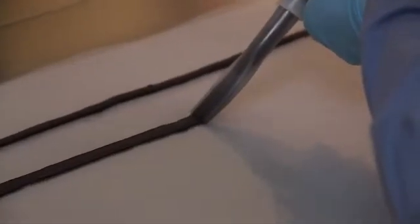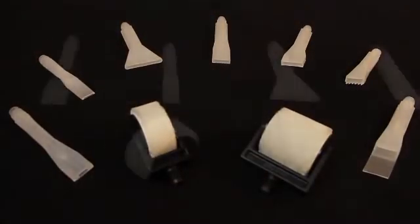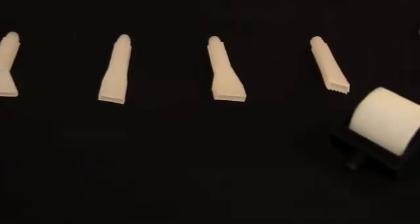Applying sealant or adhesives across a broad substrate with an even thickness and width can be difficult. Semco's ribbon and roller nozzle product line allow the user to control the thickness and width of their application of sealants and adhesives.